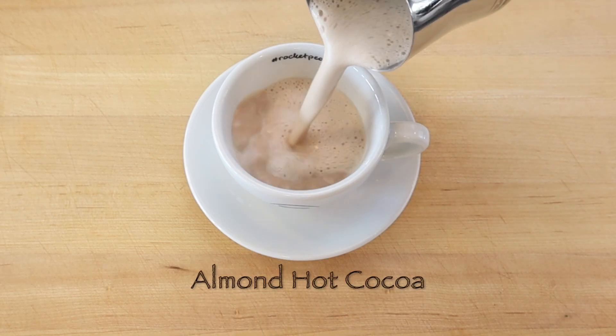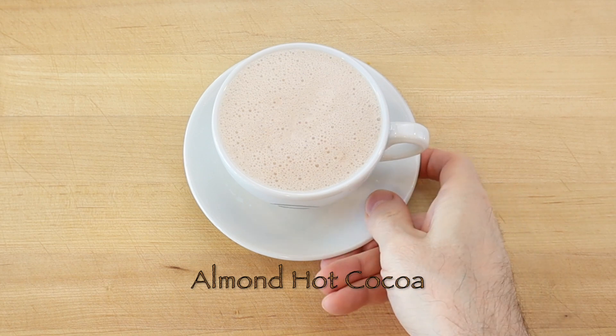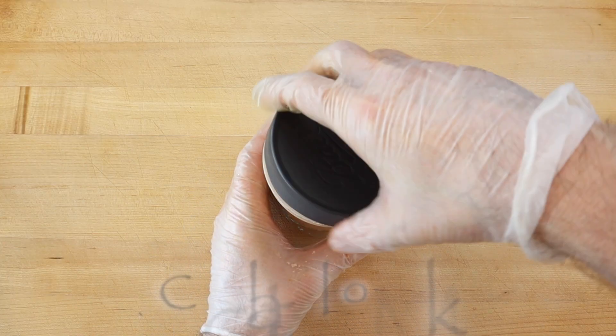To make a nutritious plant-based almond hot cocoa, use the steam wand from an espresso machine to scald chocolate almond milk and serve in a coffee cup.